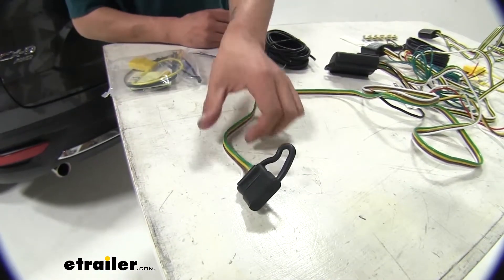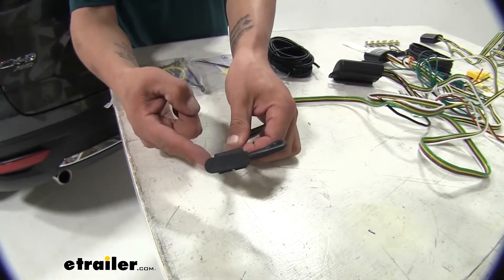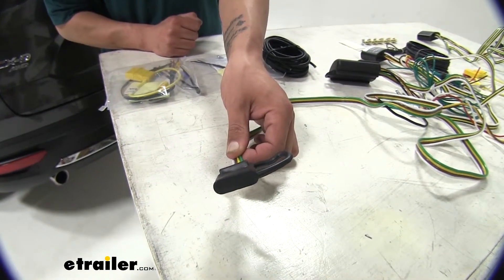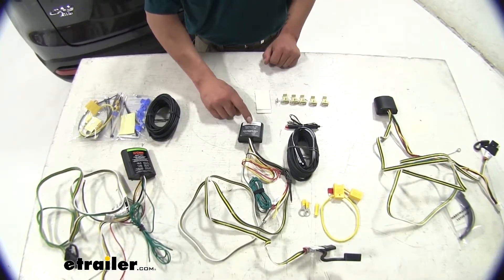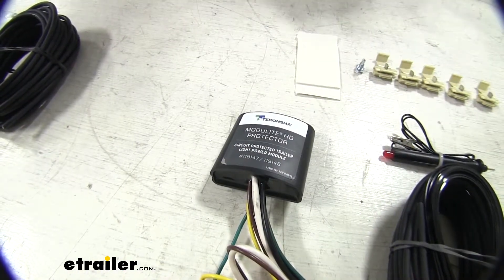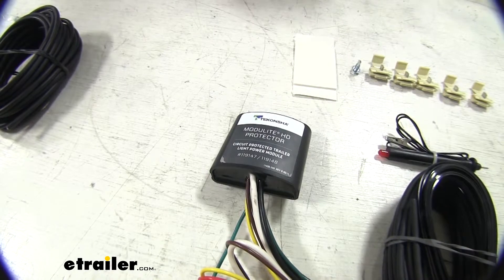All of our wiring harnesses have a protective cap on the end of the four-pole flat, so you don't have to worry about any moisture getting in there. All three kits also use a module protector box, which keeps any issues that may happen on the trailer end from back feeding into our vehicle.